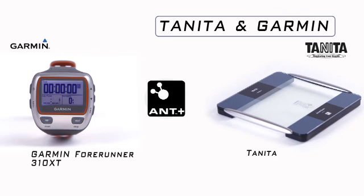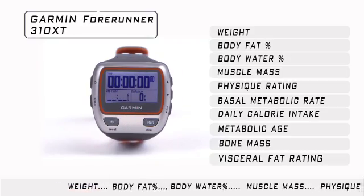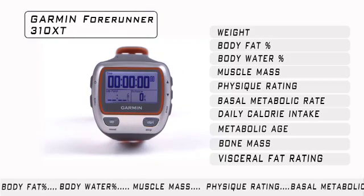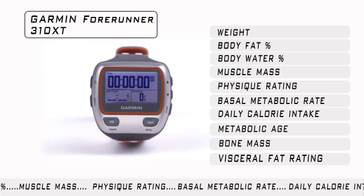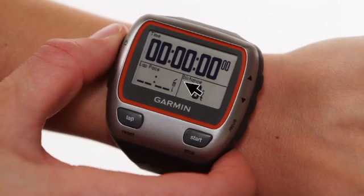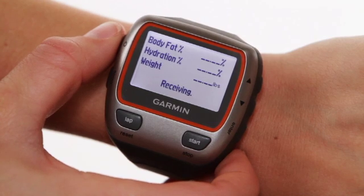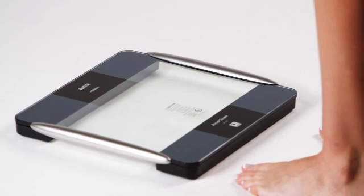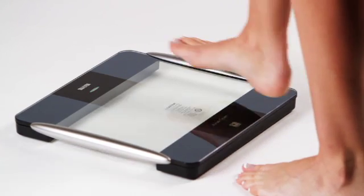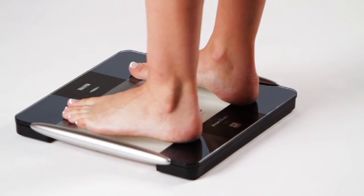When using the Garmin Forerunner 310XT, you will see your body weight, body fat, and body water results displayed on the watch, while all nine measurements are stored in the watch. Make sure you have activated the Scale feature in the main menu of the watch prior to use. Press and release the power button twice. This will activate your backlight menu and turn on the Tanita BC-1000 platform. Do not stand on the platform until you see the blinking green light. Once the green light is flashing, stand on the scale barefoot for your body composition analysis.